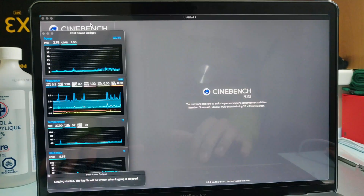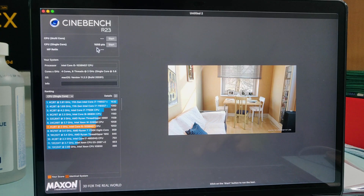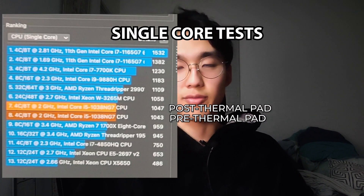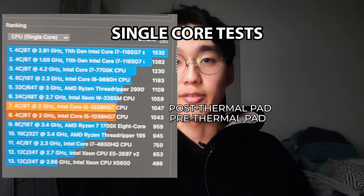We're going to log to file, so it's starting to log. There's a small spike, nothing too much, and we are going to start the single core test first. Score was 1050. Upon doing the single core test for pre and post thermal pad, the difference was so marginal that I will not be adding any graphs, but I will show you the bare results. I believe that's due to the fact that single core tests do not produce enough heat, thus the thermal pad doesn't become that big of a factor.